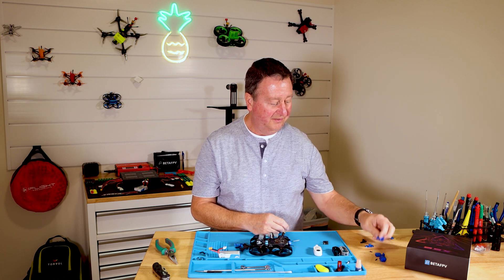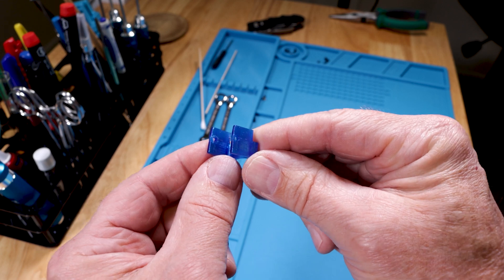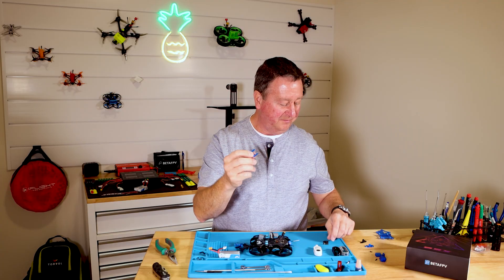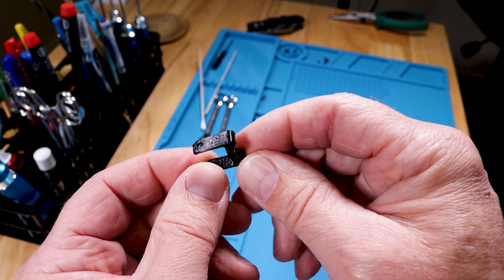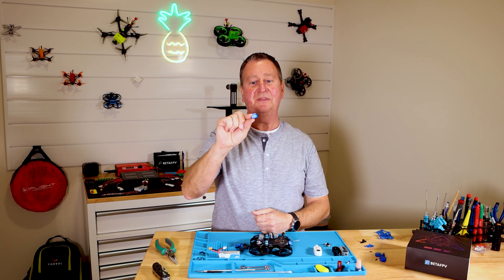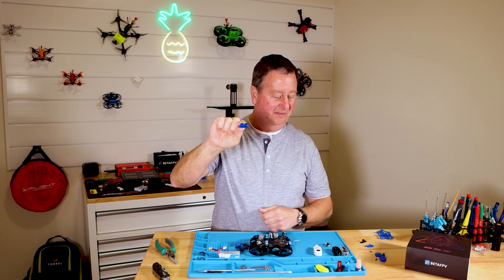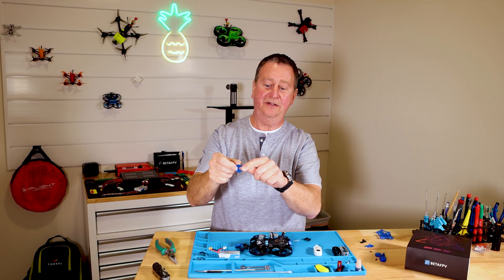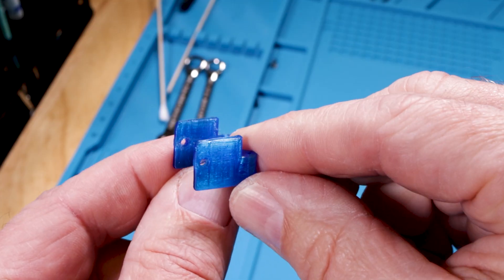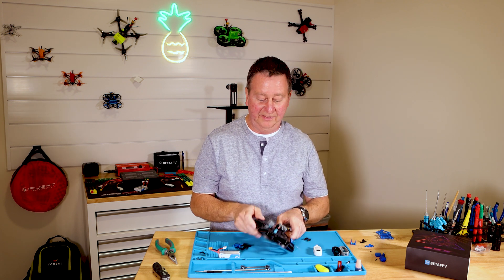The next part I designed was a stronger VTX camera support. The factory mount is a little spindly piece with a lot of flex, which gives you jello. So I took the same basic design that the factory had and made it four times fatter. I also added a couple of little standoffs so it's not squashed around the camera quite as bad.